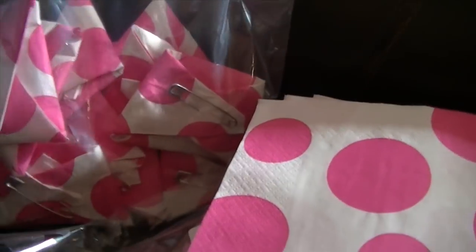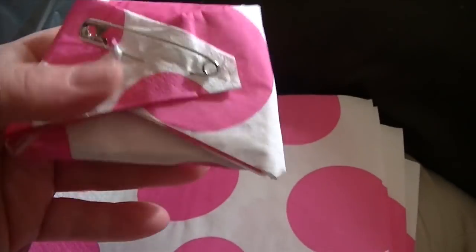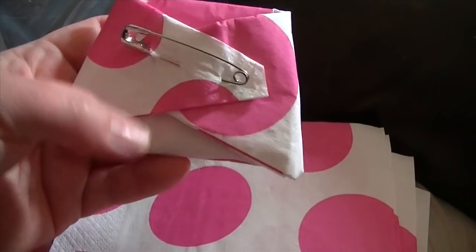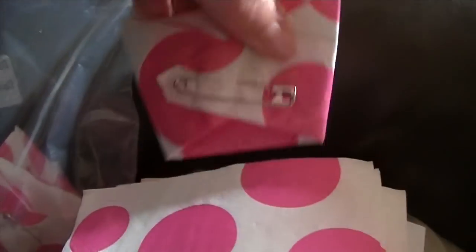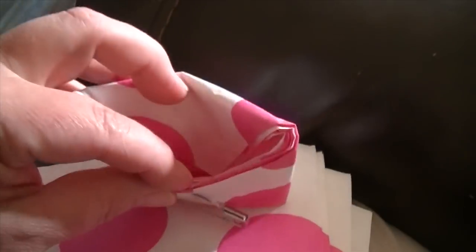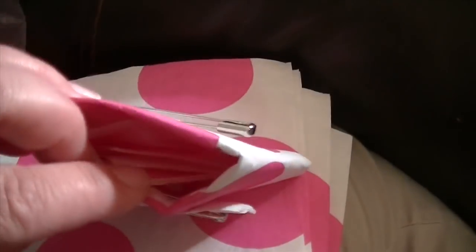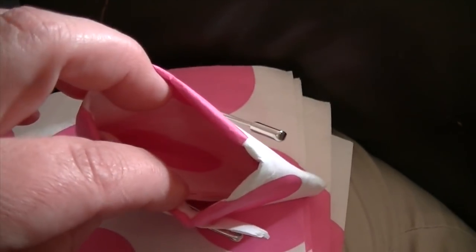I wanted to show you really quick — this is so easy. I'm going to show you how to make these little mini diapers. I'm doing a baby shower and you pin these on and have people wear them. At the end of the shower you look inside, and I'm going to mark one — put a little something brown in here — and the one that has poop in it wins.